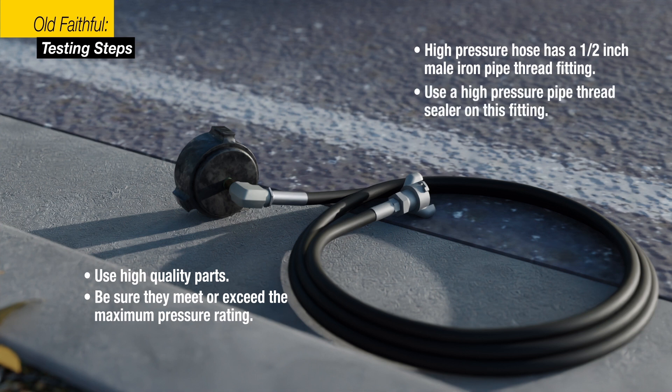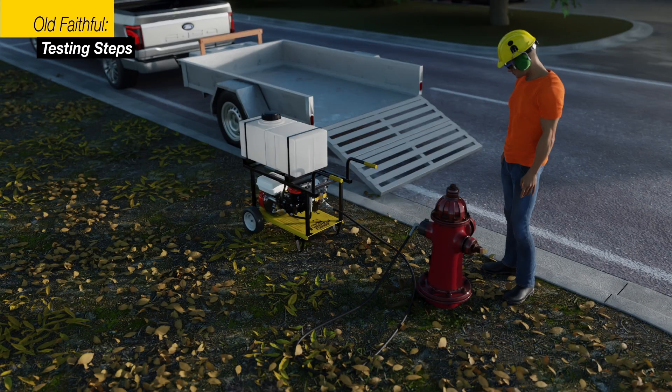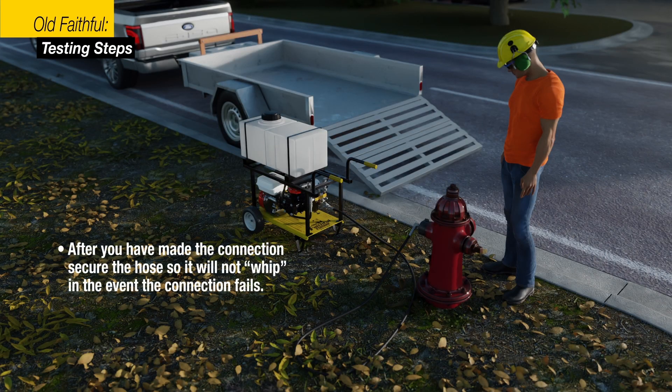You will need to build your connection from this fitting. Use a high-quality high-pressure pipe thread sealer on this fitting. After you have made this connection to the water main, secure the high-pressure hose so it will not whip in the event the connection you have made fails. Re-check all connections and fittings. Be sure that all safety clips are securely in place.